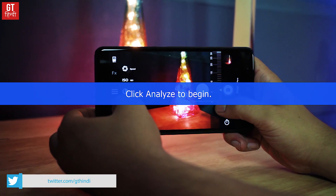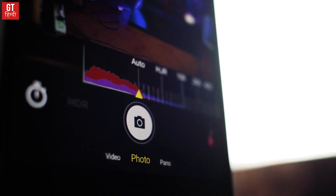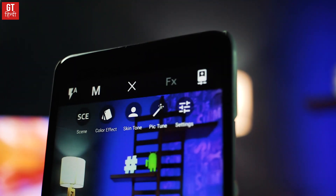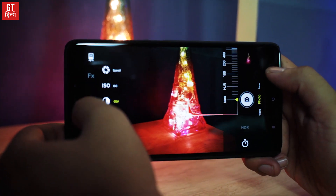We tested all of this on Mi Max 2. We already saw that the stock Pro Mode was not so good. After that, with Bacon Camera you can save RAW photos. Your device may not support RAW photos natively, but if you install this app you will see a RAW file saved in your DCIM folder.